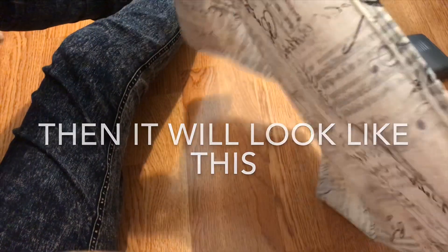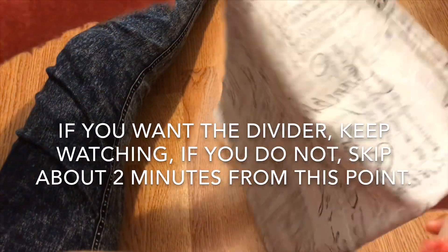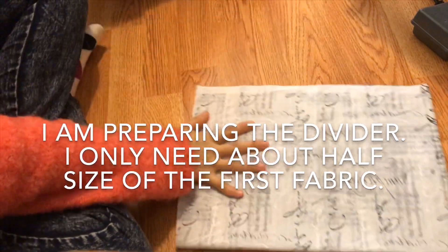Now fold the fabric in half, making sure the wrong sides are out. From now on, I'm going to add a divider. If you don't want that option, you can skip about two minutes from here.